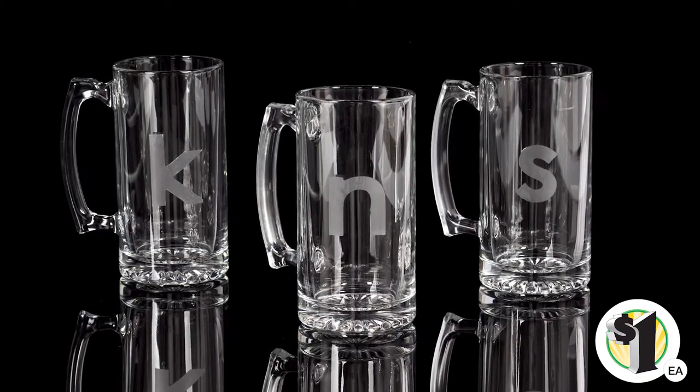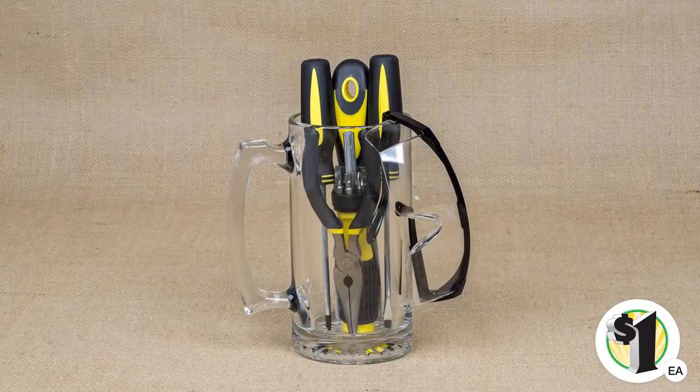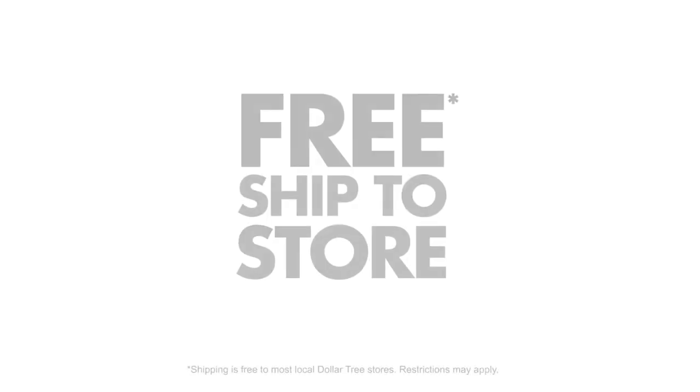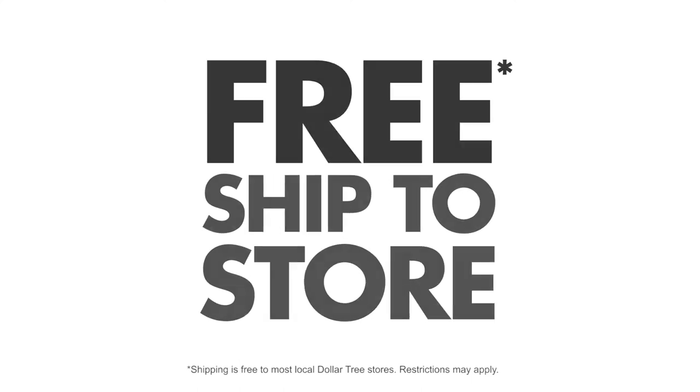Available for just a dollar each, consider etching the mugs, filling them with gifts and novelties or stuffing with snacks. Ship free to your local Dollar Tree store. Place your order today.